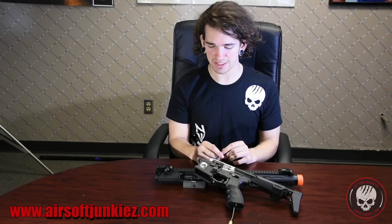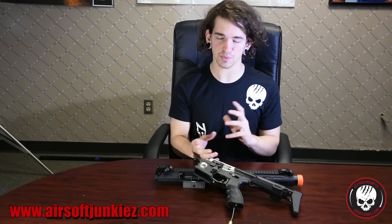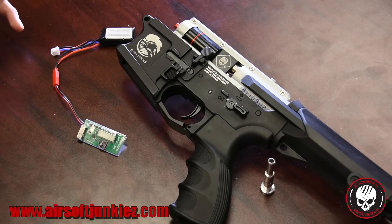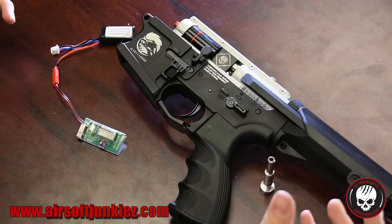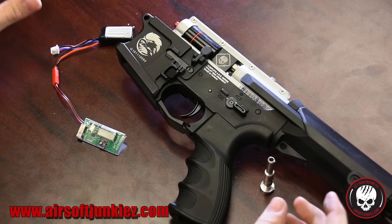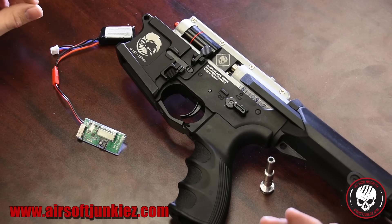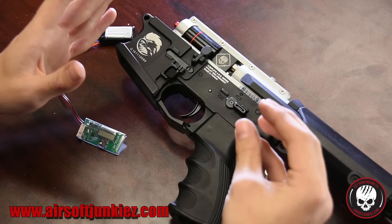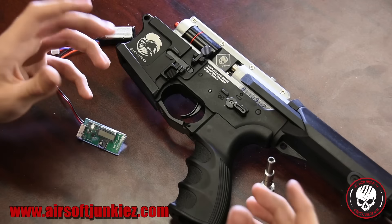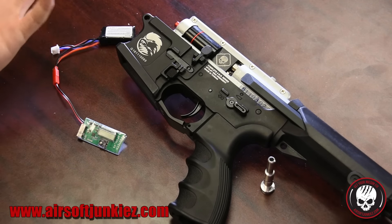I'm going to go into more detail about how the engine works. We're going to go through the FCU and some cool things about this engine that make it unique. The system has a cool air brake system — a softer loading of each BB into the hop-up to allow for more consistency. It eliminates the stigma of closed bolt being better than open bolt, because this actually slows down, pushes the BB in, and then fires — it doesn't put any harsh pressure on the BB as it's going down the barrel.